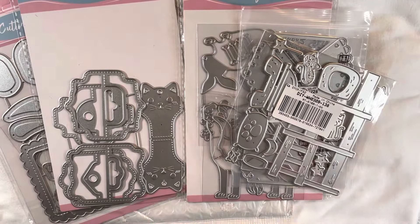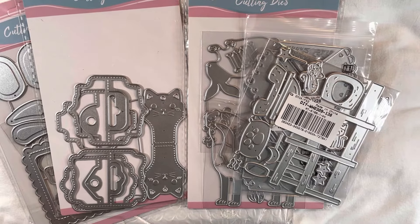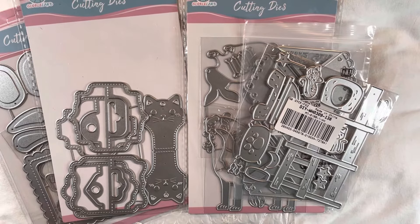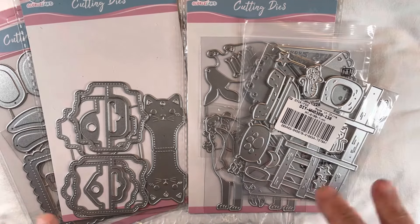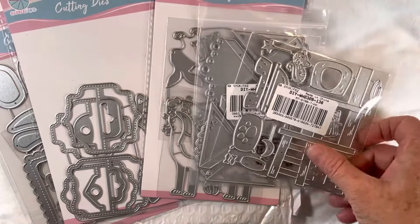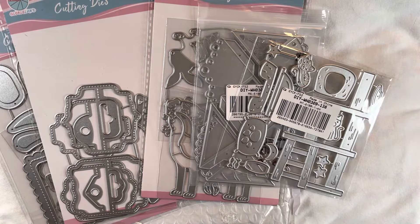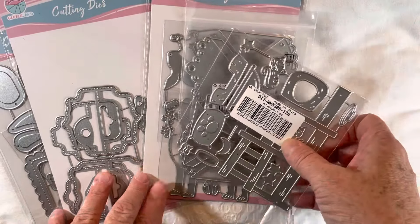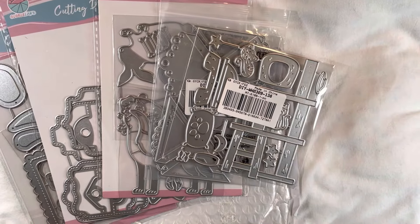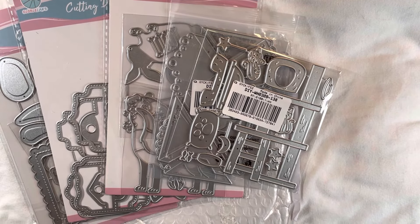That's my little unboxing. I've seen a couple of other YouTubers share products they received from Global Land, but I had never actually gone to their website until they contacted me, and they do have a lot of really nice products. If you'd like to check any of these out for yourself, I'll have the website and links to all of these individual items in the description below. Thank you everyone for stopping by — I'll be back in the next few days with a project share. Take care!